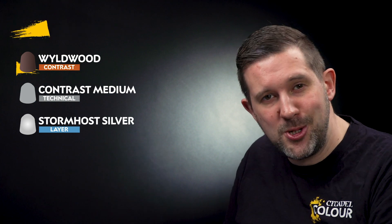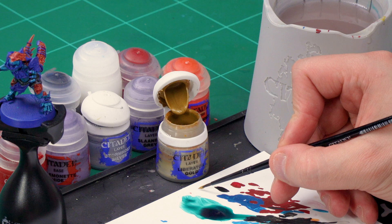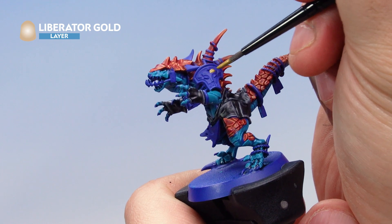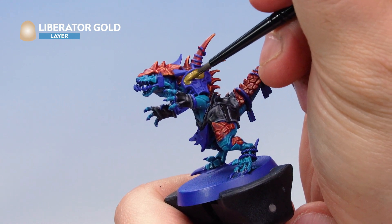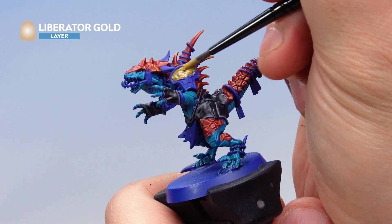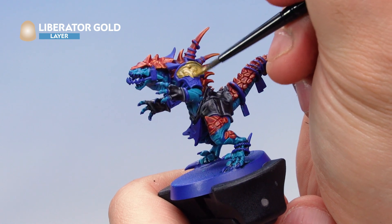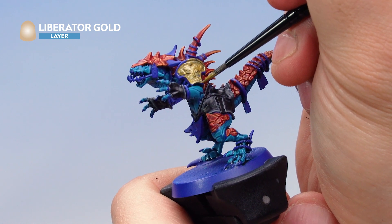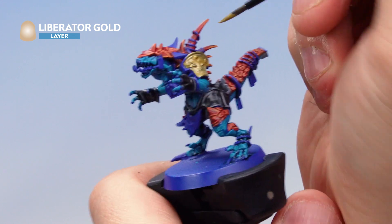Next, let's paint all the gold on our saurus — and there's quite a lot of it. We'll start with a base coat of Liberator Gold, then put Wildwood contrast paint mixed with contrast medium over the top, then layer back up with Liberator Gold and highlight with Stormhost Silver. Using a small base brush, apply Liberator Gold — this is a layer paint so don't thin it with water — all over the golden areas including the shoulder pad, bangles, and jewels. Apply a second coat once the first is dry.